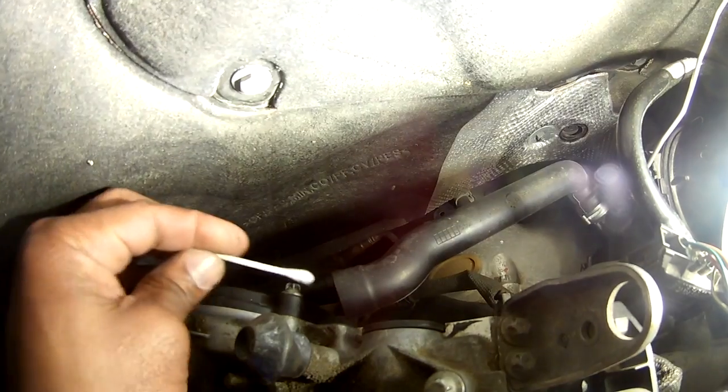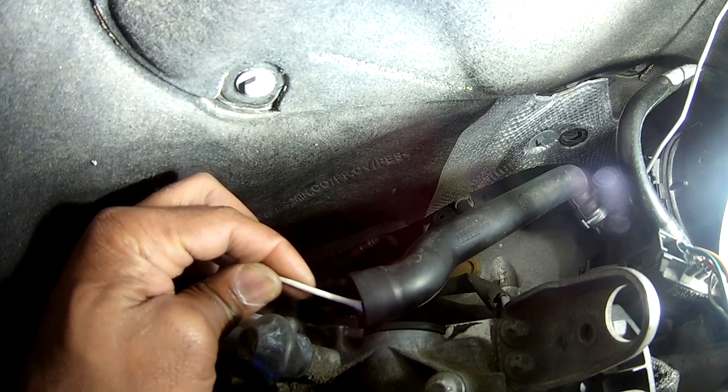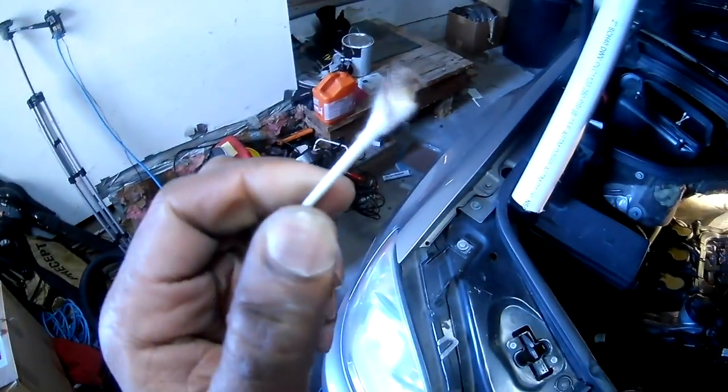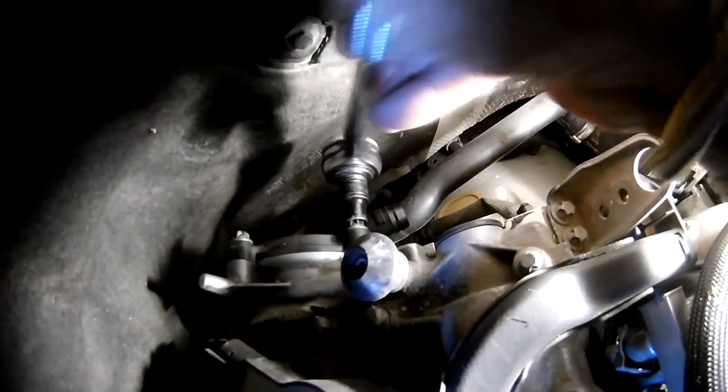Once you disconnect it, you can check — and there's oil right there already. There should be no oil coming from the rebreather or any oil in the hose. If that's the case, then your rebreather and your oil drip pan needs to be changed for sure. Using the E10 socket, loosen up all four bolts on the rebreather cover and then remove it.